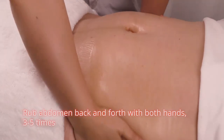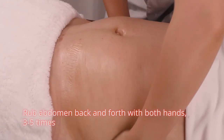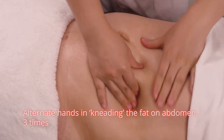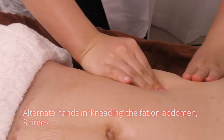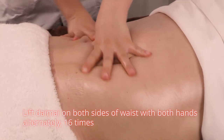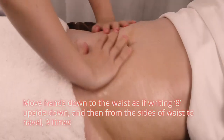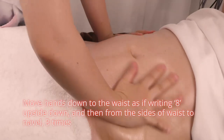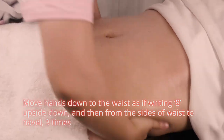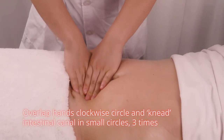Apply and rub oil on treatment area with hands 3 times. Rub abdomen back and forth with both hands 3 to 5 times. Alternate hands in kneading the fat on abdomen 3 times. Lift du mai and lift dai mai on both sides of waist with both hands alternately 16 times. Move hands down to the waist as if writing an upside-down 8, then from the sides of waist to navel 3 times.